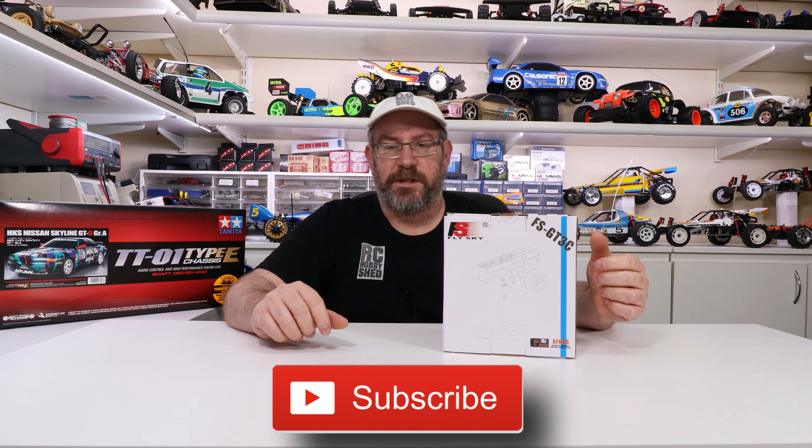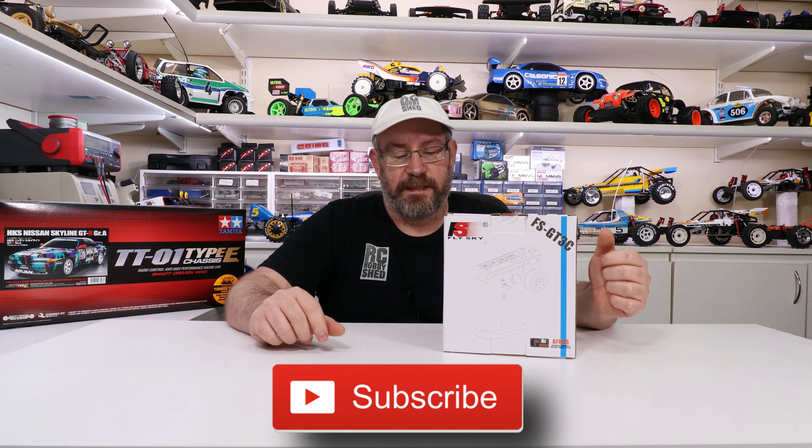G'day, welcome back to another video. In this video I'll be unboxing this new Flysky FS-GT3C radio. I normally use the GT3B — I've got a couple of those, but they're full up. I'll use them on my runners and things. More expensive cars, I normally use the Futaba 4PX.